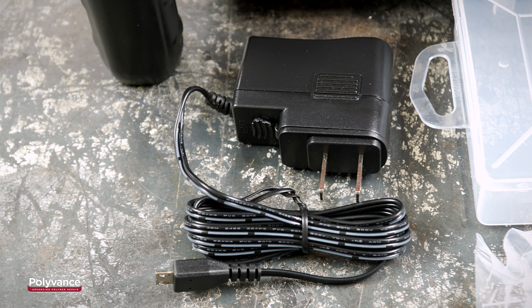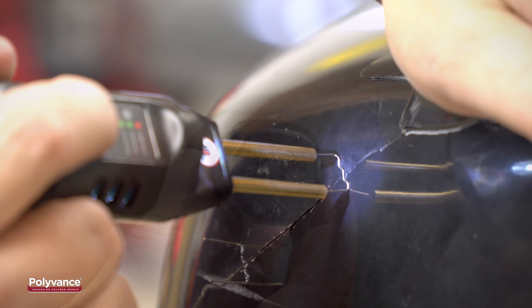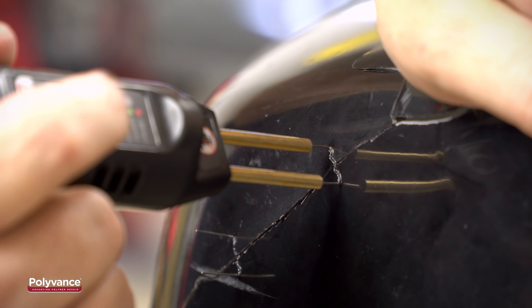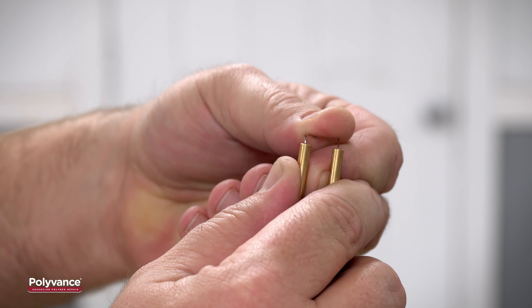Polyvance's 6204 Hotspot Cordless Plastic Stapler is perfect for holding together or reinforcing a plastic repair. The tool is small, lightweight, and easy to maneuver into tight spaces. It's a cordless rechargeable tool, so it's very easy to handle.